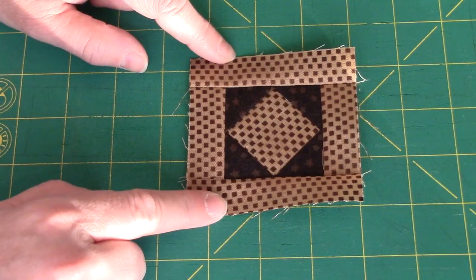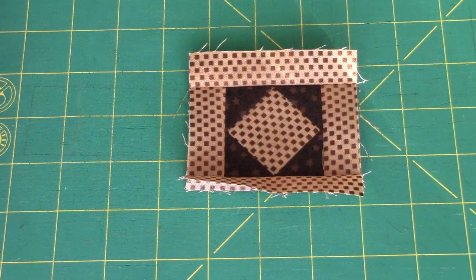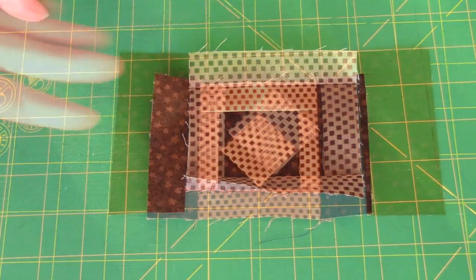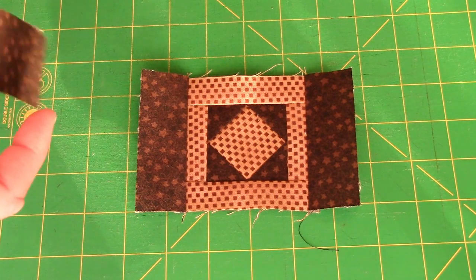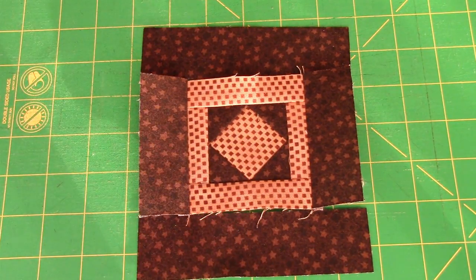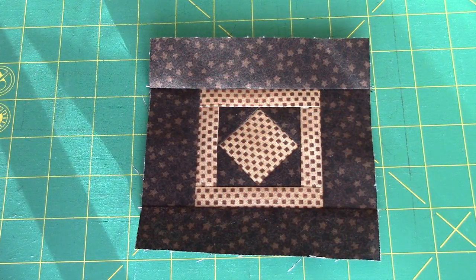After sewing my two longer tan strips on, I pressed out toward the strips. Now we're going to take our two shorter brown rectangles and sew them to opposite sides again, pressing out toward the brown. My last step is to add the two five-and-a-half inch brown strips to the remaining two sides of the block, and again I'll press toward the brown. Here's my finished windowpane block, and just like all the others, it should be five and a half inches when it's finished.